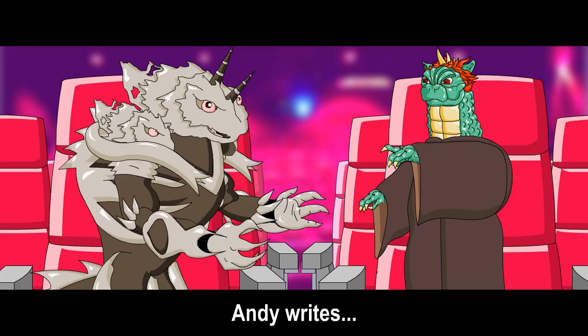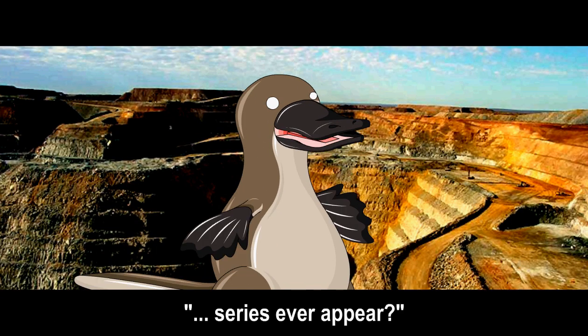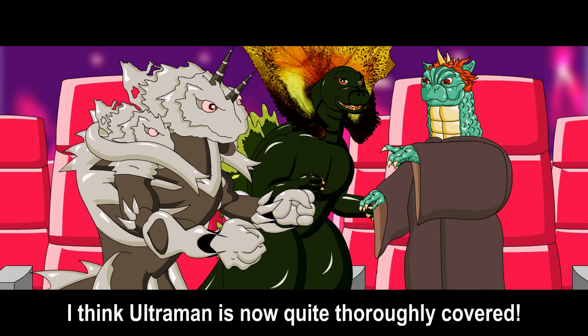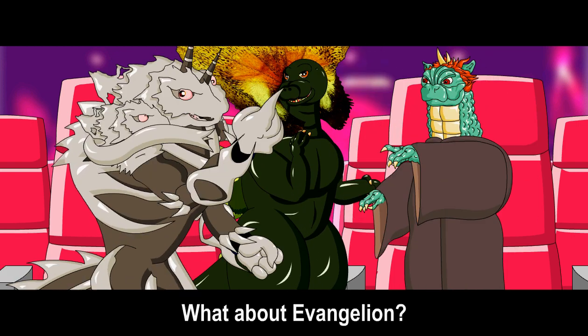Fan mail! Andy writes: will any characters from the Ultraman or Evangelion series ever appear? Tis I, G-Ross. Rawr! I think Ultraman is now quite thoroughly covered. Nice buddy. What about Evangelion?